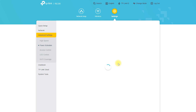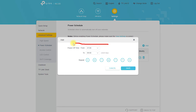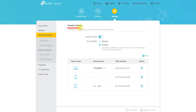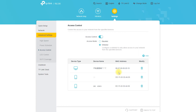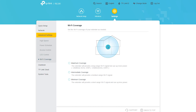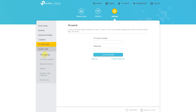Pros: The RE330 AC1200 Mesh Wi-Fi Extender can extend the range of your wireless network to areas that were previously out of reach, improving your Wi-Fi coverage and allowing you to use your devices in any room. Setup is straightforward and can be done in just a few minutes, making it ideal for those who are not tech-savvy. It supports mesh networking with compatible devices and supports both 2.4 GHz and 5 GHz bands, providing a maximum data transfer rate of 1200 Mbps.